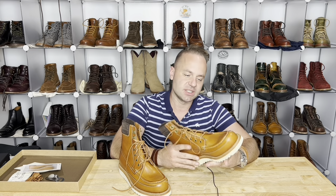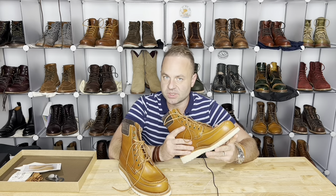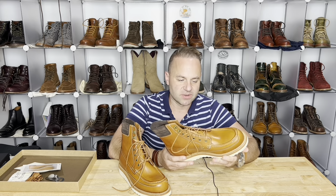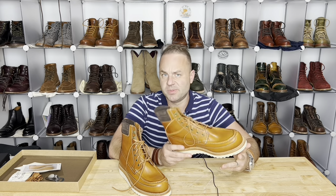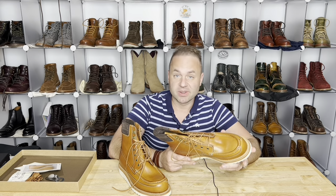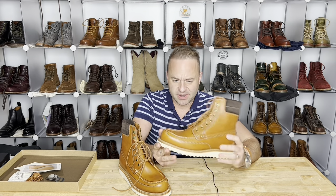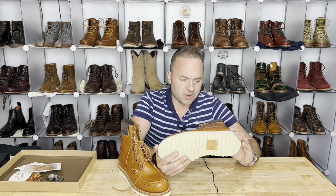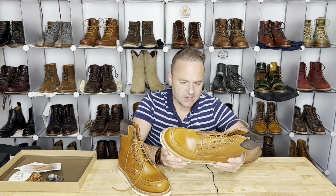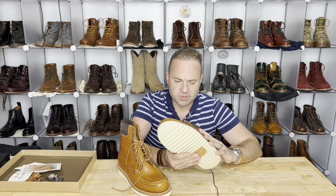Following my recent sizing strategy with Grant Stone and the Floyd last, I actually like going down the full size from Brannock and up a width. I find that it fits my foot just a little bit more bespoke. That's not to say that the 8.5D doesn't fit me well — they fit me very well. But going down another half and up a width seems to be a better move for my foot type. I'm a 9 Brannock and going the full size down seems to work a little bit better.